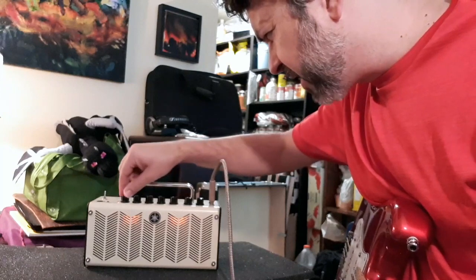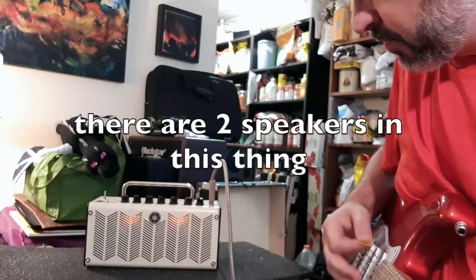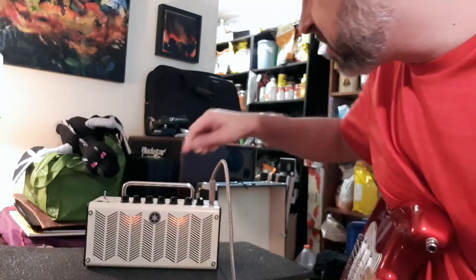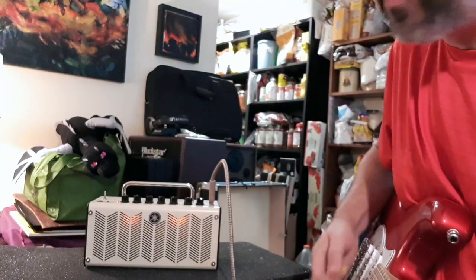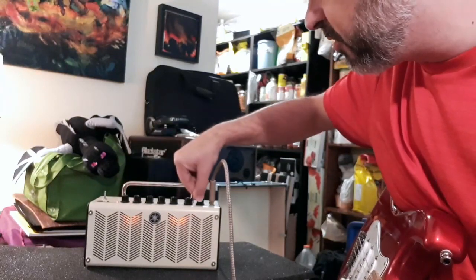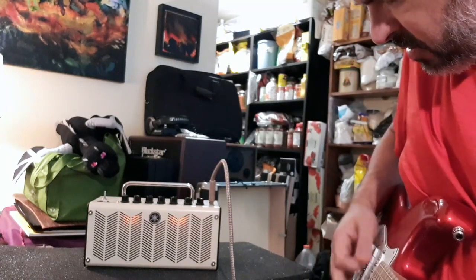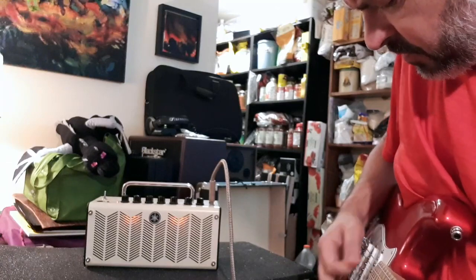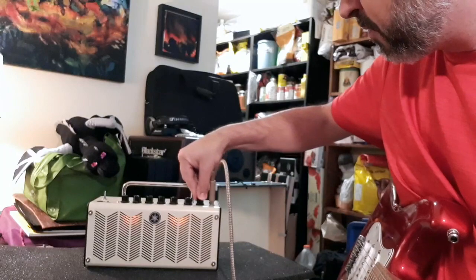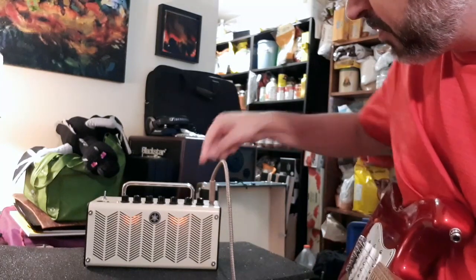Let's take you through the amp channels. This is the clean amp — clean with nothing added. Then there's the crunch, where you have the ability to change the sound with the gain knob. I'll turn the gain up all the way.